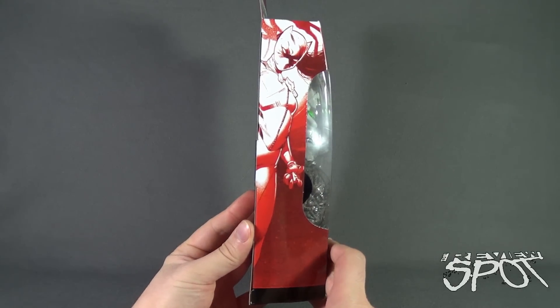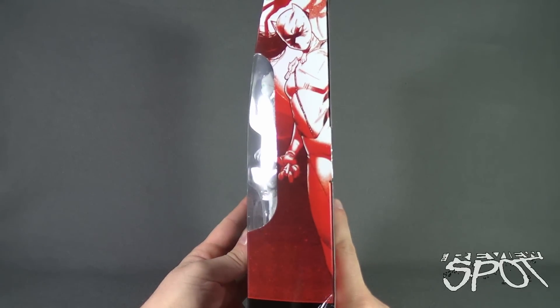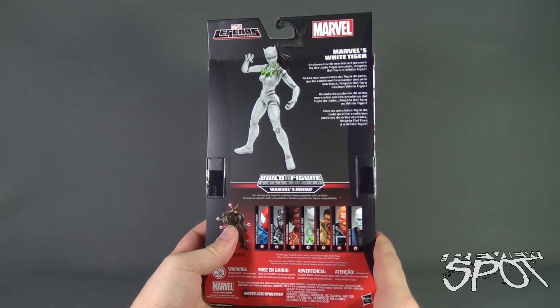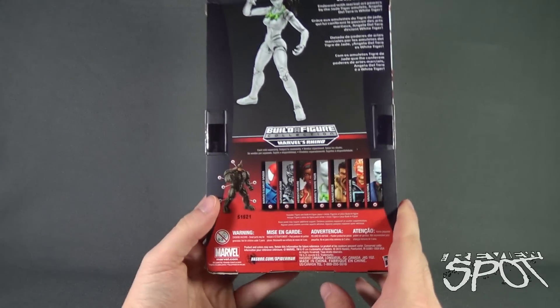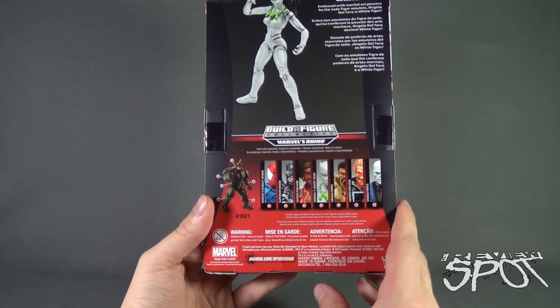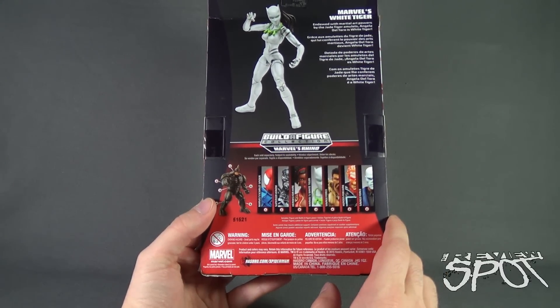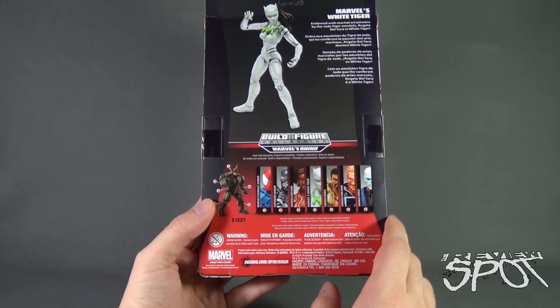On the side is White Tiger, and White Tiger on the back. Endowed with martial art powers by the Jade Tiger Amulets, Angela Del Toro is White Tiger. Other figures listed below: to complete Rhino you have Scarlet Spider, Superior Venom, Heroes for Hire.